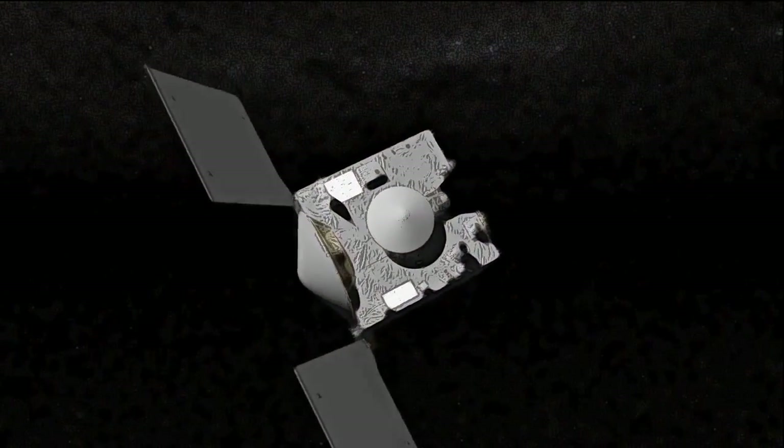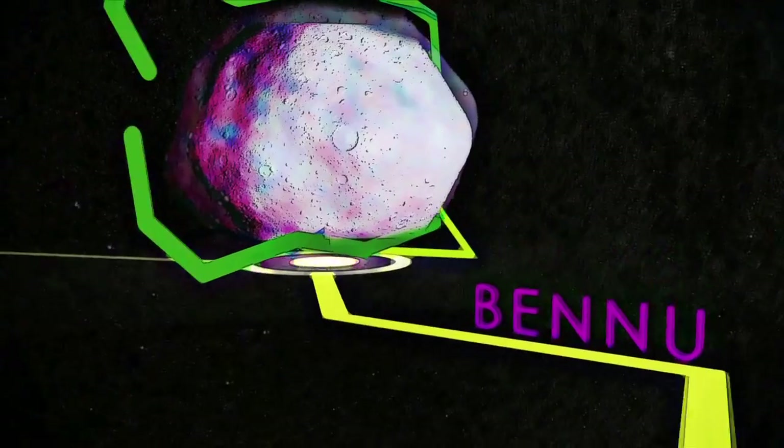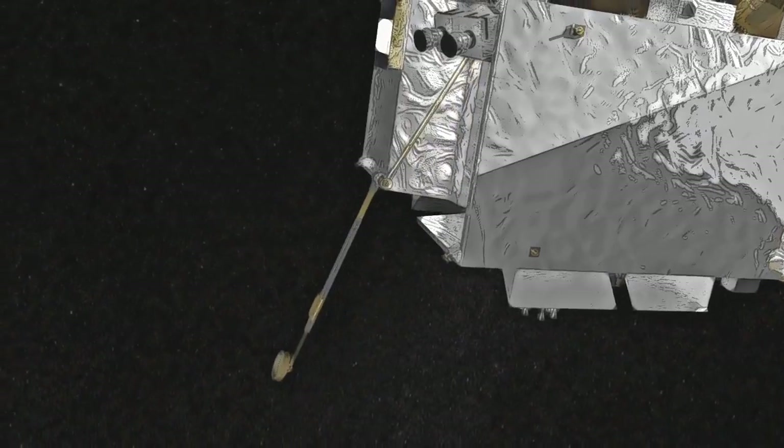Asteroids can teach us a lot about the history of the Sun and planets. This is why OSIRIS-REx plans on collecting a sample of Bennu for us to analyze. And to do that, it will play a more sophisticated version of tag.